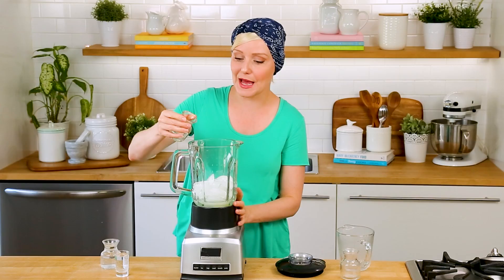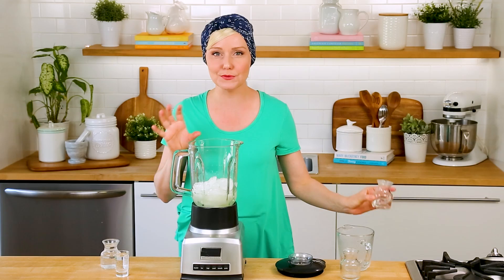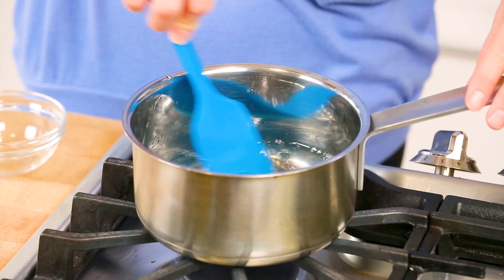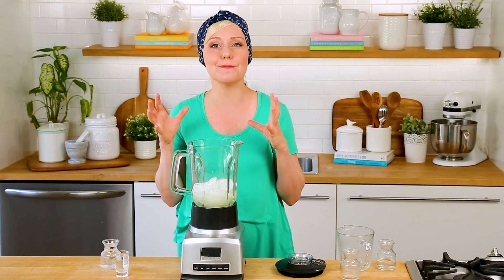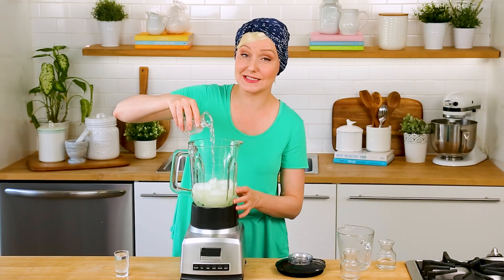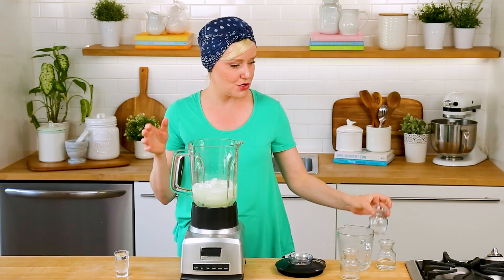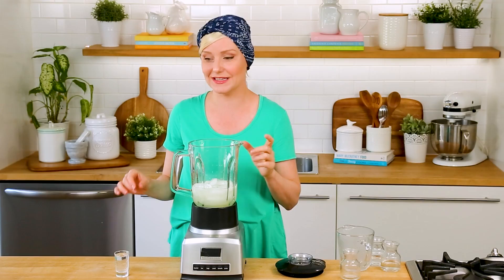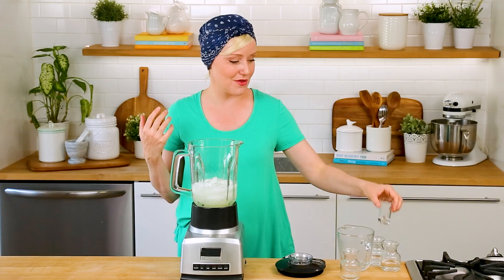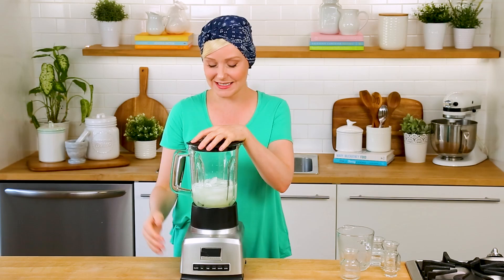Next, for some sweetness to offset all that sour lime juice, I'm adding some simple syrup. You just combine one part water and one part sugar in a saucepan on the stove, stirring as you heat it just until the sugar dissolves completely — usually only about two or three minutes. What you end up with is an amazing liquid sweetener that is perfect for cold drinks like this. For the alcohol, I'm using a classic combination of tequila — I prefer silver, but gold works too — plus a splash of triple sec or orange liqueur, which has a really beautiful citrusy flavor that's so complementary with the fresh lime juice and simple syrup.